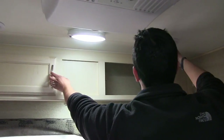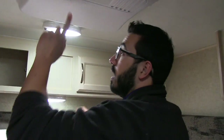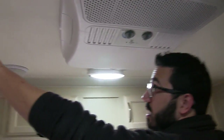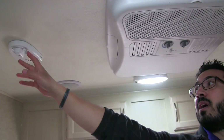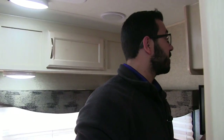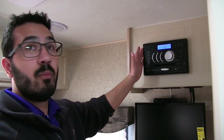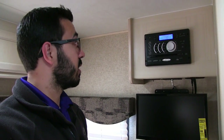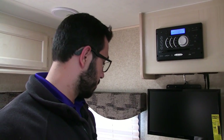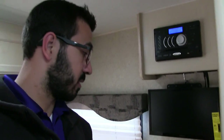LED lights throughout, some speakers up on the ceiling, and right there is extra storage. AC is right here too. Off to the side is your King Jack — that's your TV antenna. The cool thing about the King Jack is you don't have to worry about cranking it up or down; you just turn it to find the best signal. Over to the side is your entertainment center: TV right here in the center, multimedia center right there. This unit is your radio, CD, and DVD player, and as I mentioned outside, it is Bluetooth capable. Right underneath you have some additional storage, which is perfect for your DVD collection.